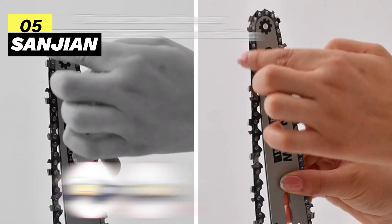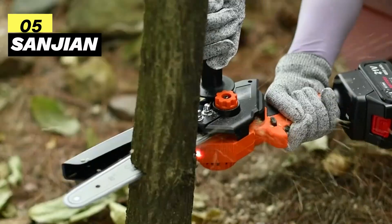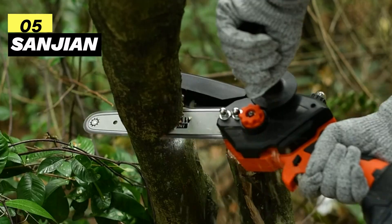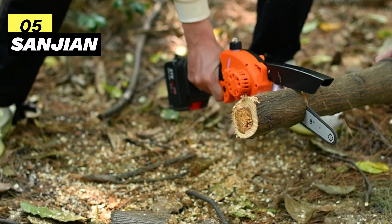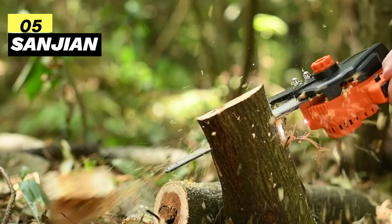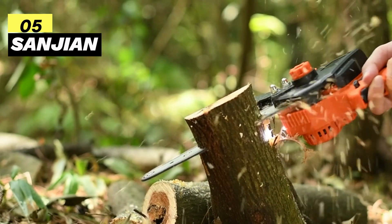To keep the cutting process smooth and extend the chain's life, this saw features an auto-oiler system that ensures a consistent oil supply for each cut. It's incredibly versatile, allowing quick conversion from a 6-inch to an 8-inch chainsaw. Weighing only 3.6 lbs, it's lightweight and manageable with one hand, while the auxiliary handle minimizes saw rebound, making it user-friendly for everyone, including ladies and seniors.